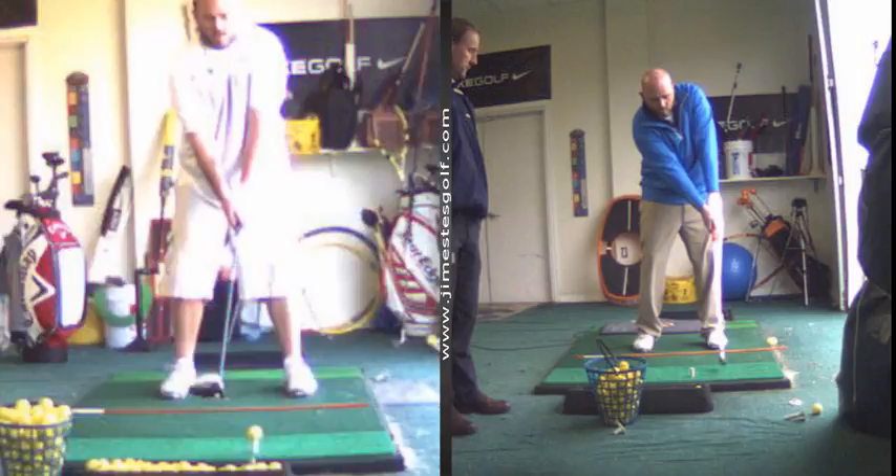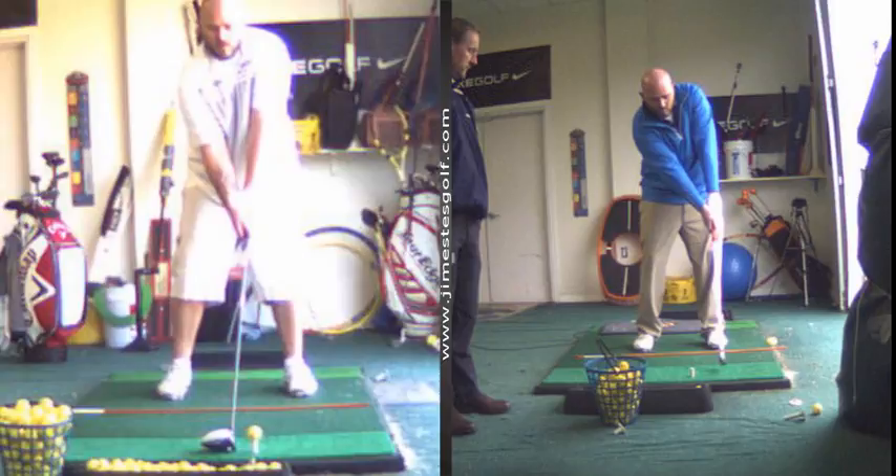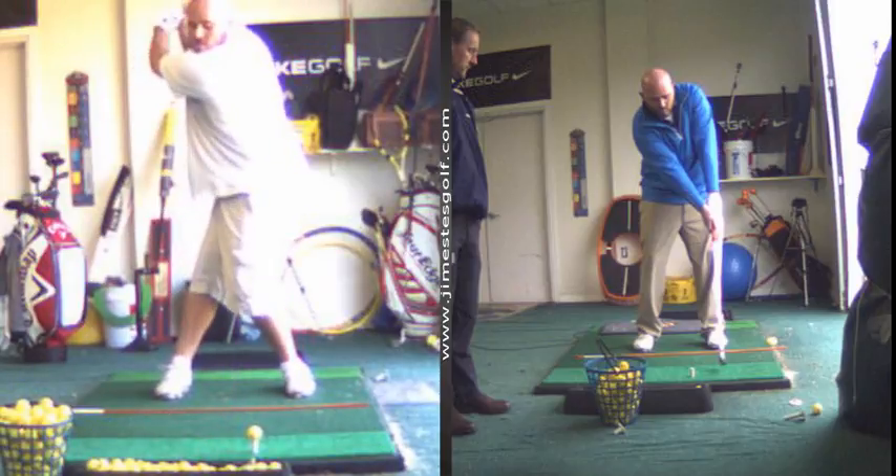It's got to start with a lot of punch shots. I want to see a lot of punch shots out of you.